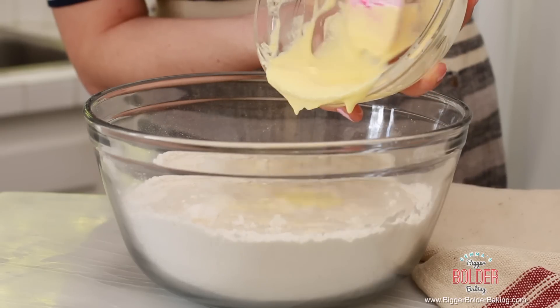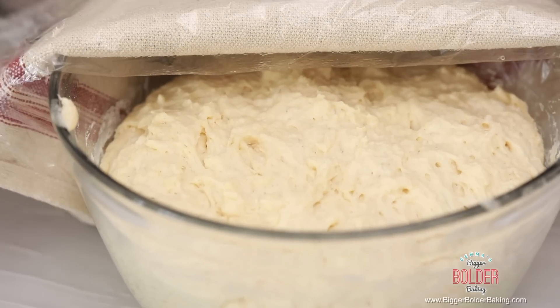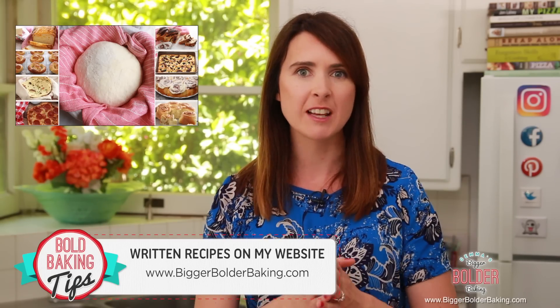I made this dough in a previous video. It is really easy to make — you just mix it up by hand and you don't need a stand mixer. The recipe for it can be found on Bigger Bolder Baking dot com, and if you're new to my channel then welcome and make sure you tap that subscribe button.